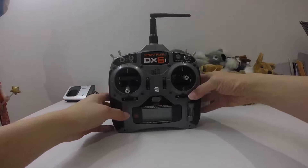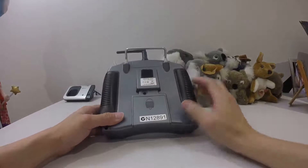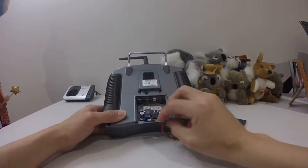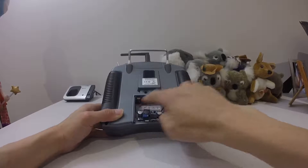This is the Spectrum DX6i. At the back of it is the battery compartment. When I open up the battery compartment, I can see the battery terminals — the positive and the negative.